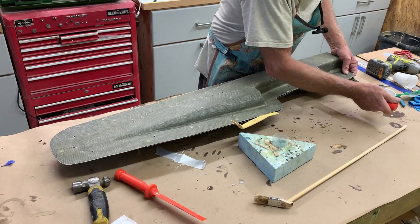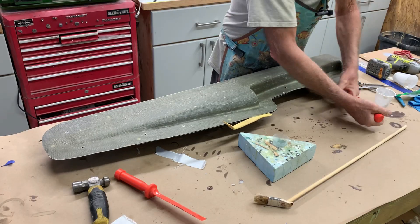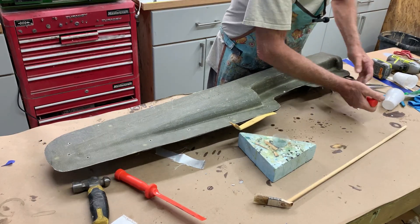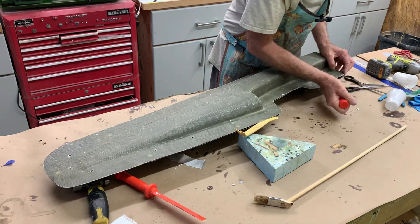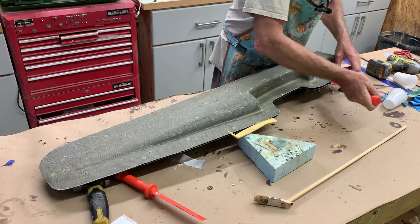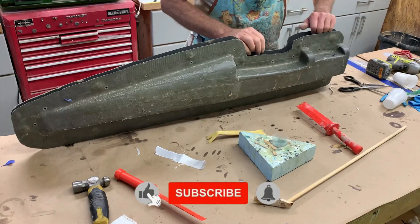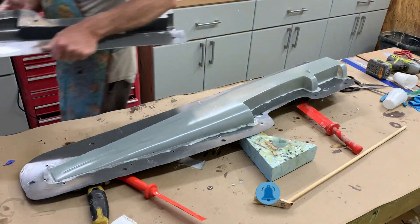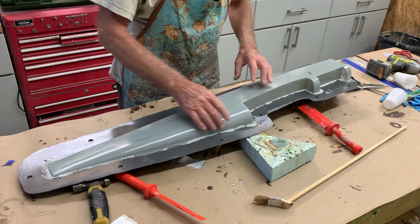I don't like to do my molds too thick, but this is where it would help — so the parting plane wasn't flexing like it is right now; it would help separate things a lot easier. There we go. Once you get one breaking like that, generally the thing will just come basically flying out.